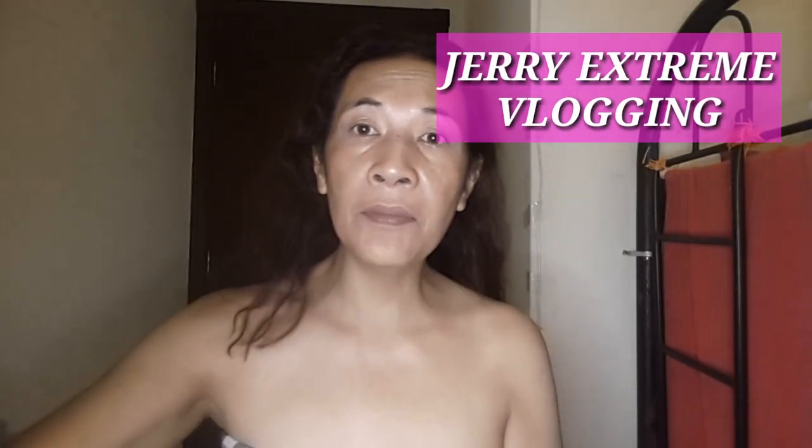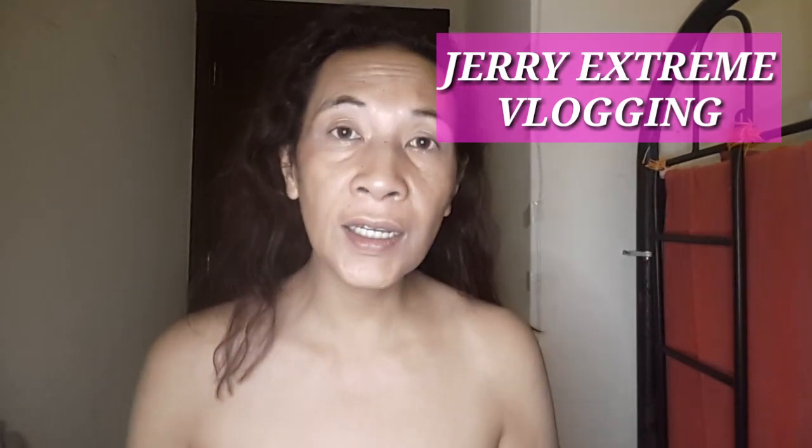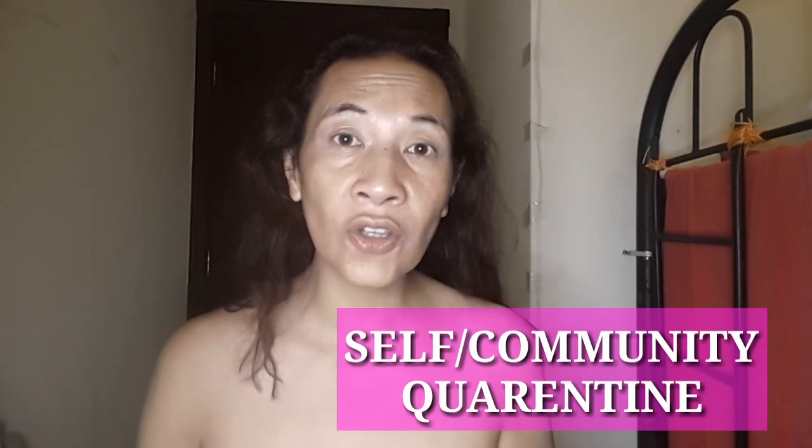Hello, this is my channel. This is Jerry the Extreme, and I'm here at home, self-quarantine. This is community quarantine here in the UAE. What I'm going to do is I'm going to do another blog — a makeup tutorial for nighttime makeup.